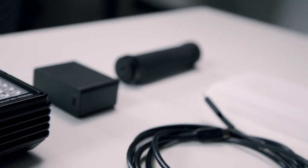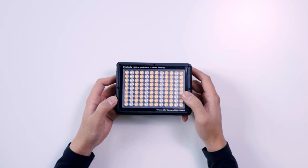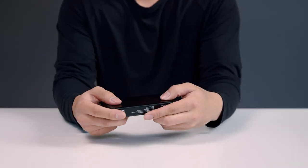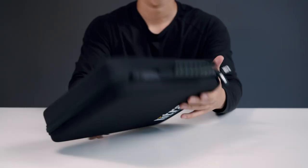First, let's get into the items you receive with the light. In the box, you will receive a Litra Studio light, a silicone diffuser, battery, quick charge adapter, a handle for the light, a setup guide, and the carrying case.